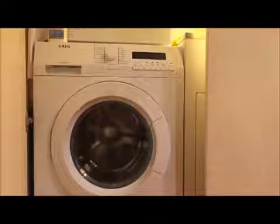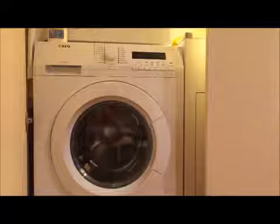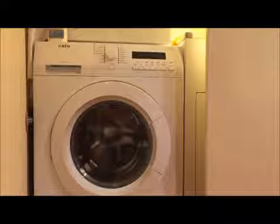Hi guys, welcome back to the channel. This is our review on our new AEG Lavamat Pro-Tex washing machine.